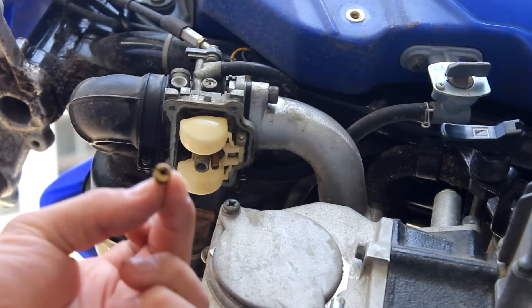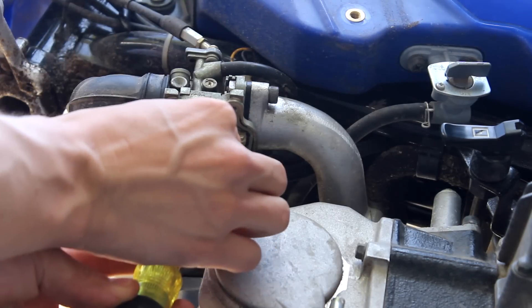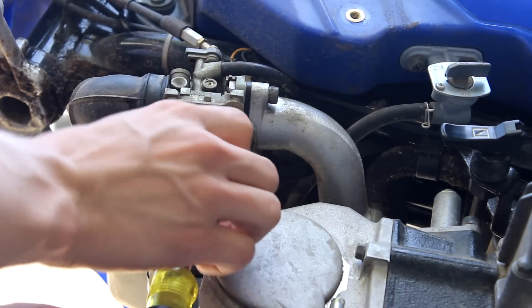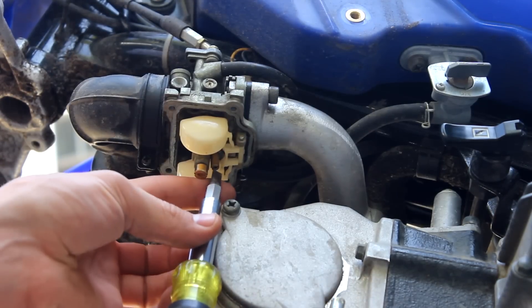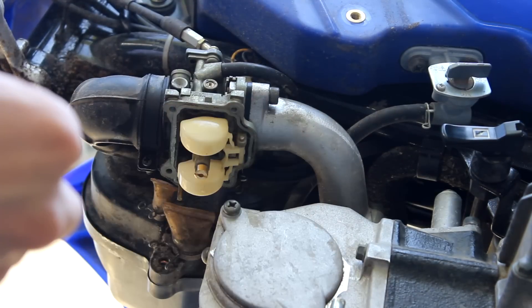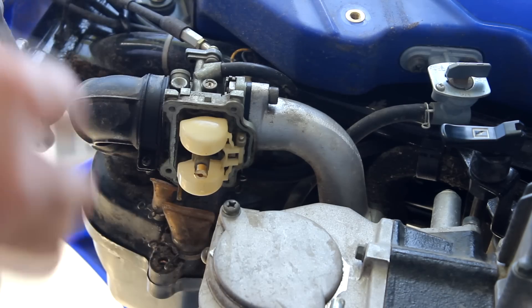This does say that it's a 90, so that's good — we're going up to a 95, so we're going one step up. And obviously you want to make sure the hole is clean. This one's a 12.5, and we are replacing it with a 15.